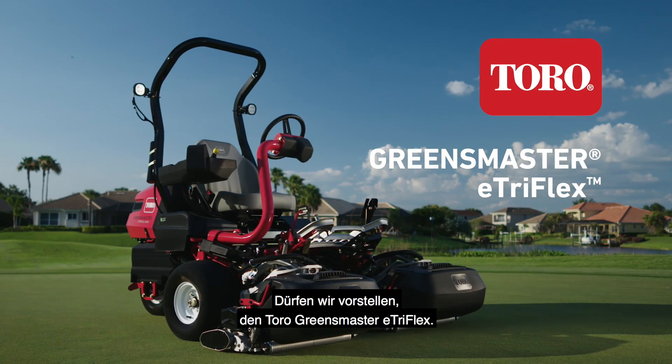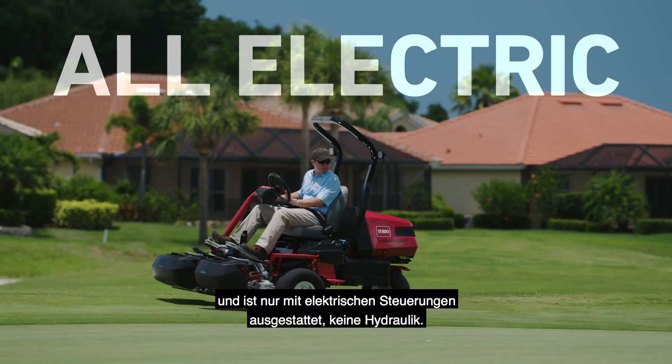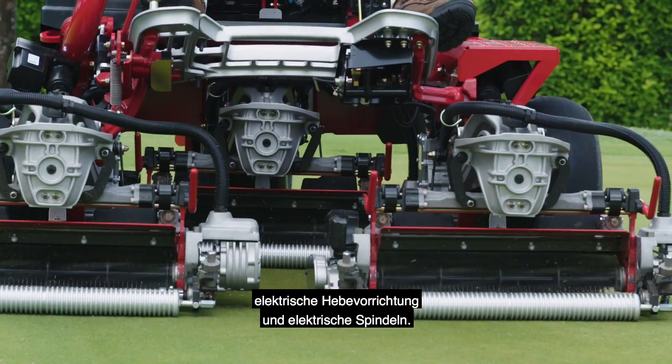Introducing the Toro Greensmaster e-TriFlex — the most advanced of its kind. The e-TriFlex was designed with all electric controls: no hydraulics, none. Electric traction, electric steering, electric lift, and electric reels.